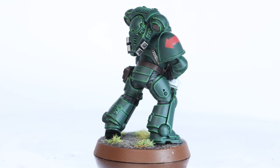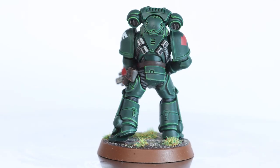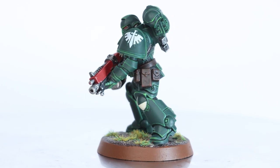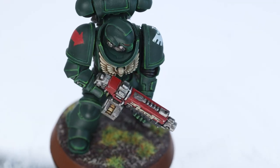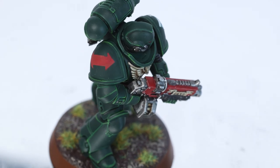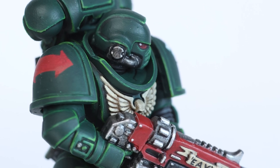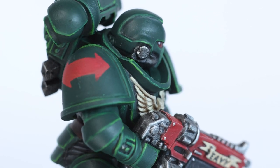I realised that this video has been less about the steps I took to paint the model than normal, but that's because you can look up the steps on the Games Workshop website, which is what I did. I think it's more interesting to take a step back and talk about the Heavy Metal style and what it taught me, and maybe what you could learn from doing the same thing.